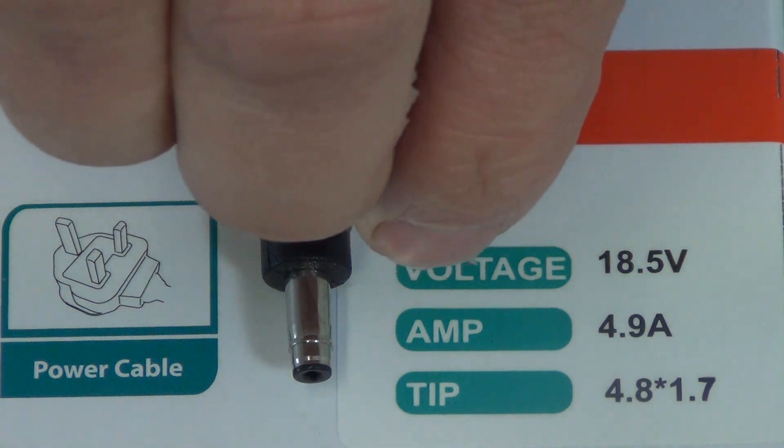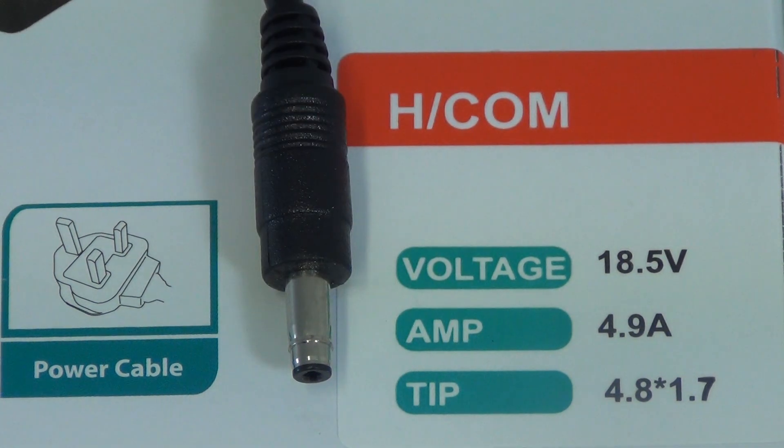So basically: voltage, amp, and the tip size. If the laptop requires an 18.5 volt input, then you must give it exactly an 18.5 volt input — these should exactly match. The tip size is specified as 4.8 by 1.7, and again it should exactly match, simply because if you go for a different tip size it physically will not fit into your laptop.